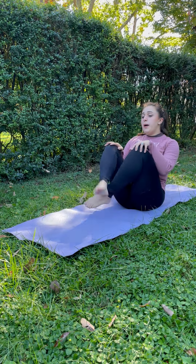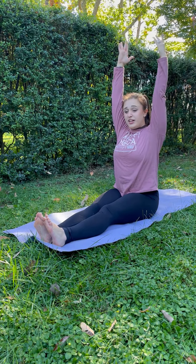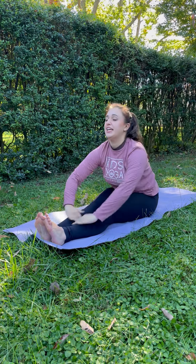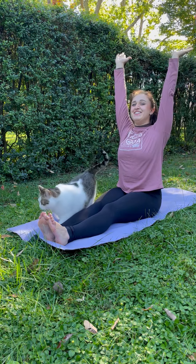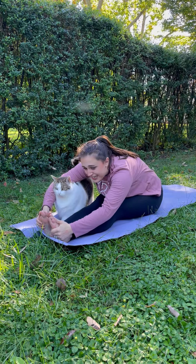Then we're going to pop our feet out to the front, just like this, nice and straight. Arms up high. Let's make a peanut butter and jelly sandwich. Put jelly on your legs and peanut butter on top. And let's fold forward. Reach for your toes. Make a sandwich.